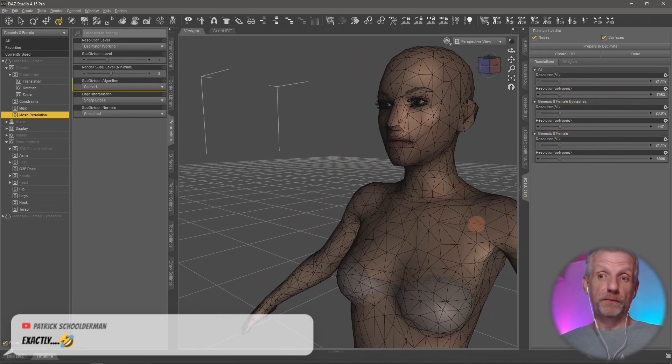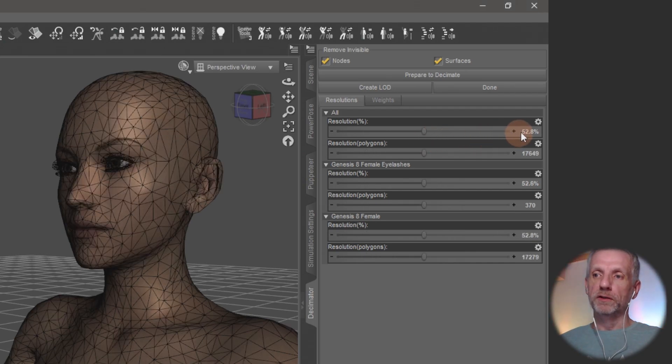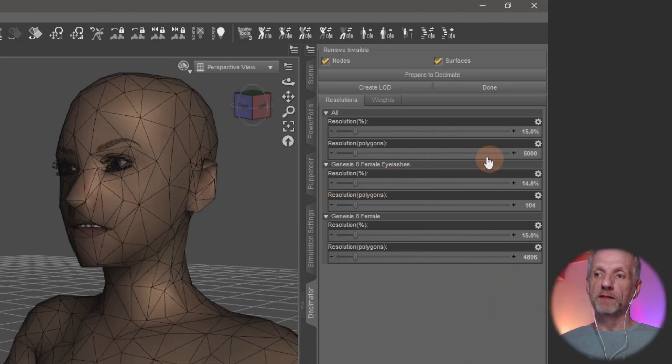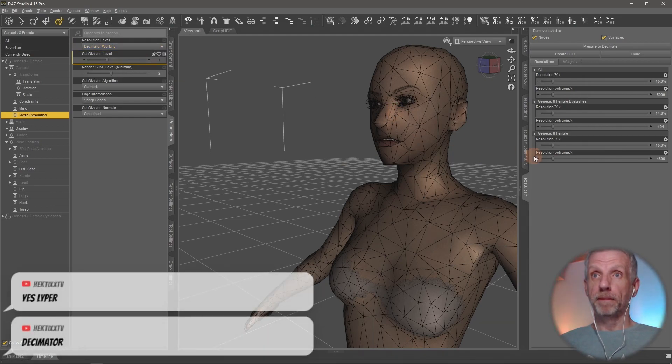There are more options. You can dial in a specific resolution percentage, say 50%, or you can enter an exact polygon count — for example 5,000 polygons — which is useful if your game engine or project has a polygon budget for the main character. Type in the count and it automatically adjusts the polygons to match. Additionally, anything parented to the character, like clothing, is automatically adjusted along with it, and weight maps are adjusted as well.